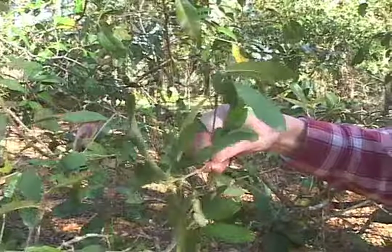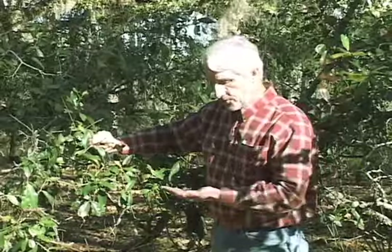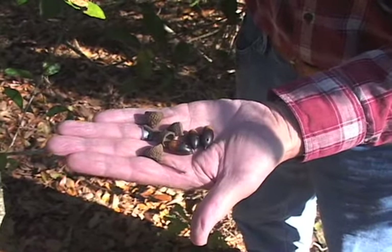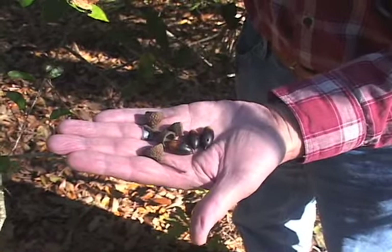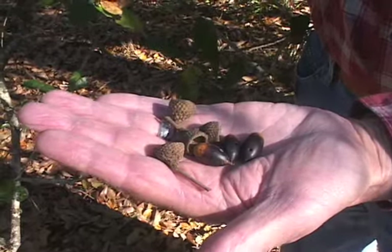The fruits that are produced are acorns that are very black when they mature. They're about three quarters to an inch long and they're covered over about a half of the length by the involucra or caps on them.